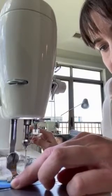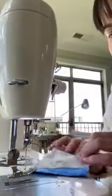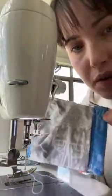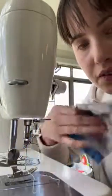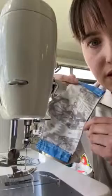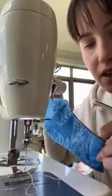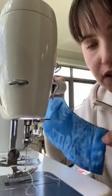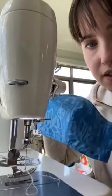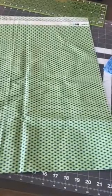Make sure you backstitch really well at the beginning and at the end because those will be pressure points where the fabric ties go in and out of the mask. So after you sew that seam and trim all those annoying little threads, you've actually already made your mask — that's all you had to do. But now we need to make the fabric ties, unless you have twill tape. Twill tape would be so much easier because the fabric ties take a lot of time.